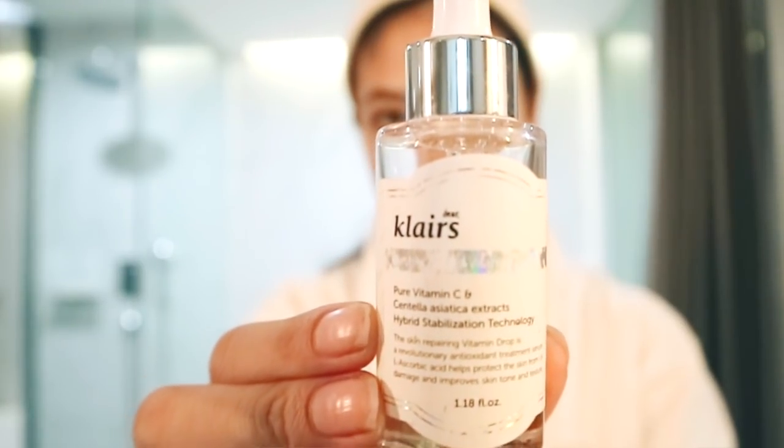After toner I'm going to put serum. This one is also by Dear Klairs — it is their Freshly Juiced Vitamin Drop. It is a vitamin C serum.